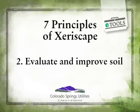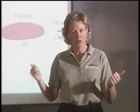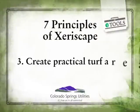The next step is evaluating and improving your soil. Here in Colorado Springs, we have sand or clay. The answer to improving both of these soil types is to amend with organic material.